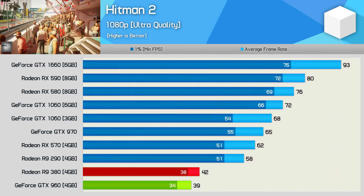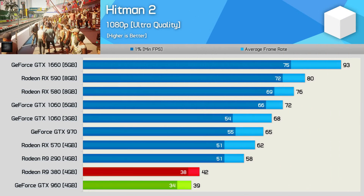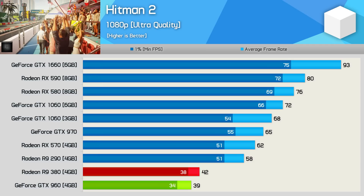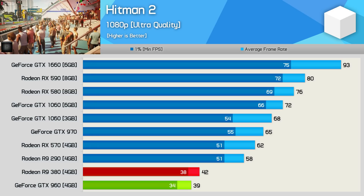In Hitman 2, the R9 380 was 8% faster than the GTX 960. The game was quite playable using ultra quality settings at 1080p, but for a 120% performance uplift the GTX 1660 works rather well.